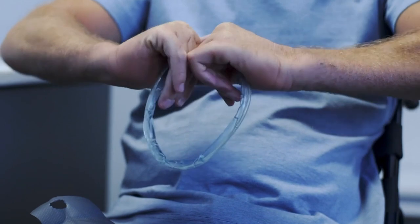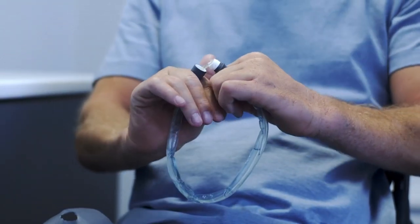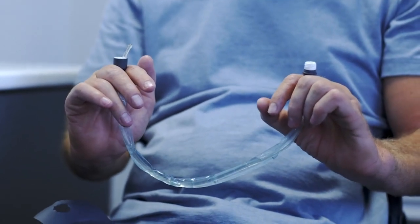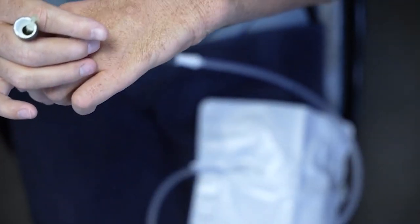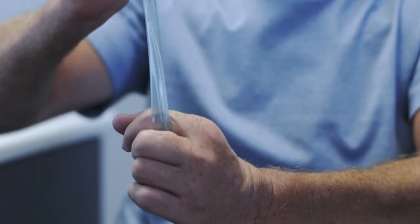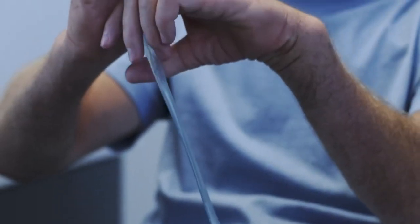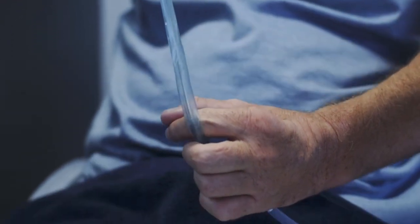Twist to open and expose the catheter tip. Make sure you hold both ends of the catheter upwards like a smiley face to avoid spilling the water inside the sleeve. Drain the water through the drainage end into the toilet or sink by gliding your fingers down the sleeve. Alternatively, you can connect the catheter to a urine bag and empty the water directly into the urine bag.